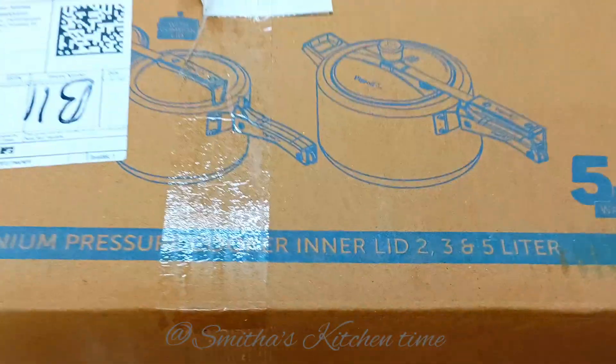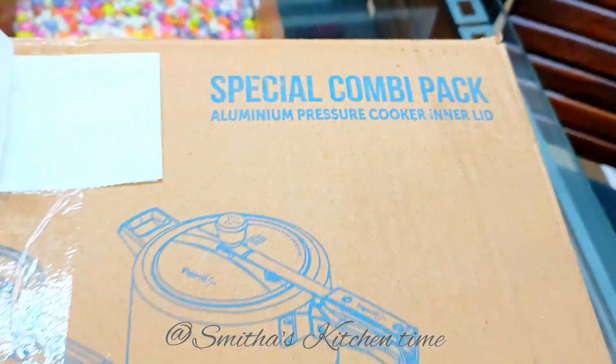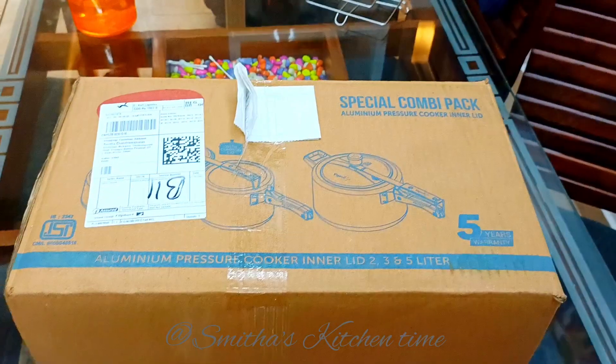Hello everyone, my name is Karsmitas. This is a special combi pack. An aluminium pressure cooker is available.